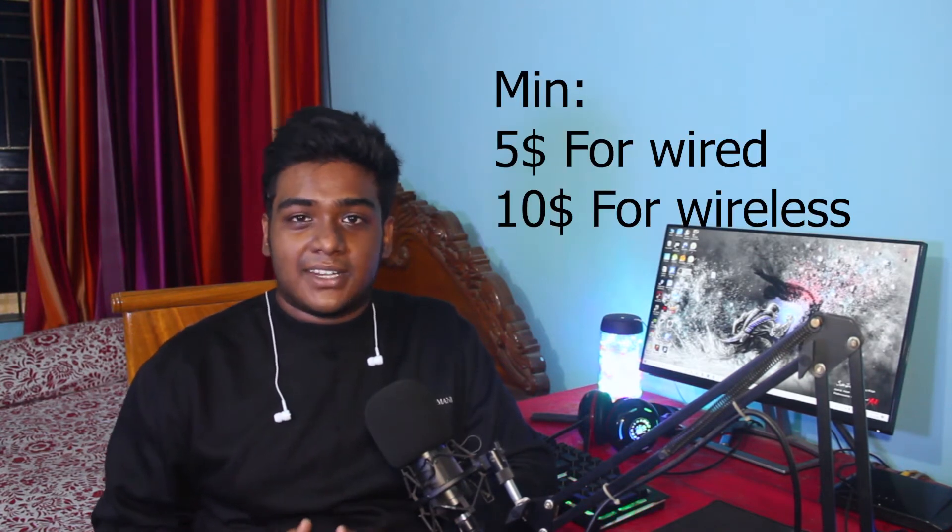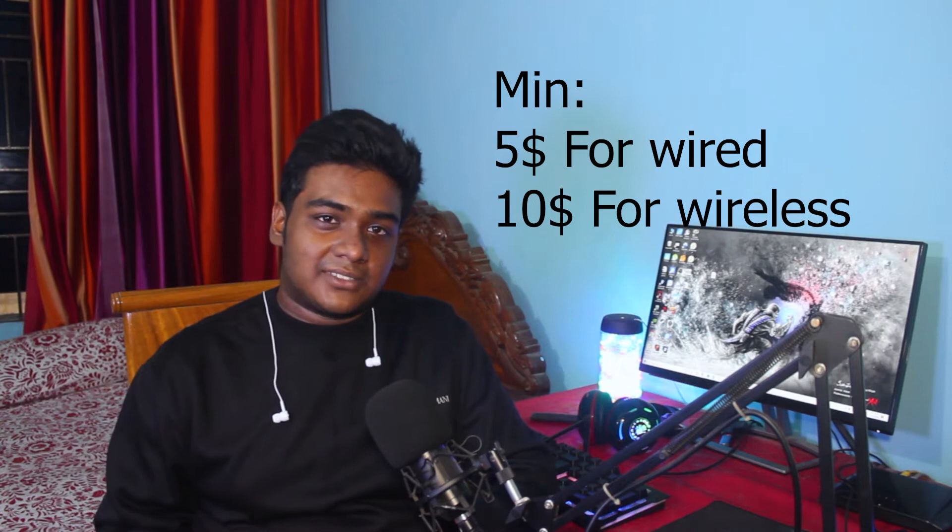First of all, avoid cheap quality earphones. Not only do they sound bad, they die really quickly and they're not good for your health either. In my opinion, your minimum budget should be around five to ten dollars, and for wireless earphones at least ten dollars. On this channel you'll find reviews of good and bad quality earphones — I'll link the playlist in the description box below.